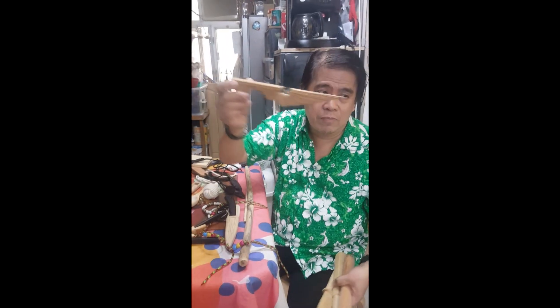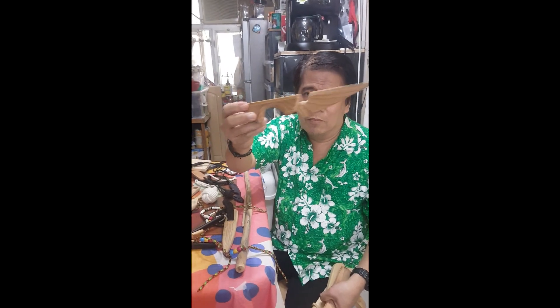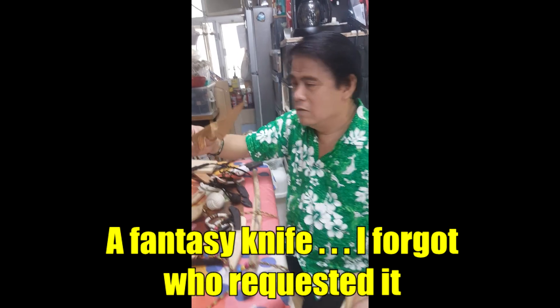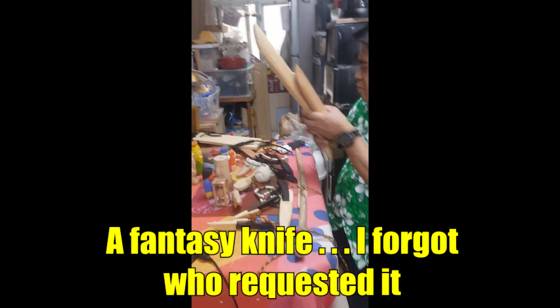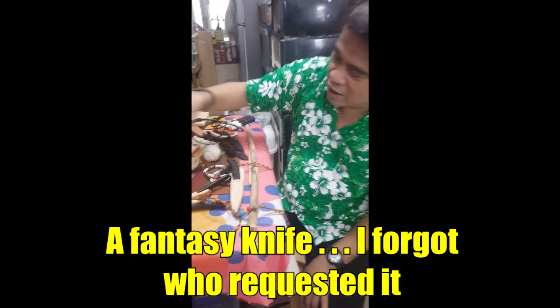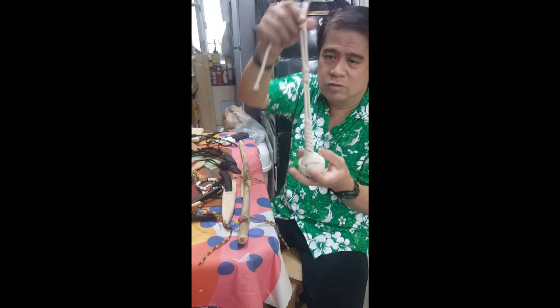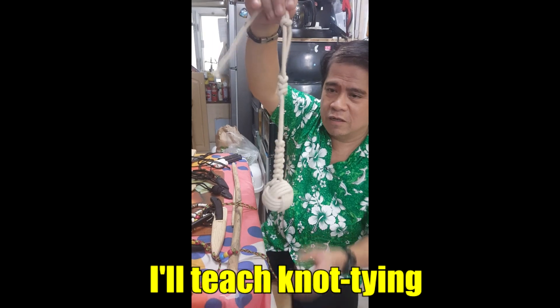It's so worn out. This one is a fantasy knife - someone requested a nice knife. B2? B1? B3? I think it's B3, I'm not sure. One of them asked me to make a knife. And then knot tying - I will also teach you how to do things like that. Waiting for that.